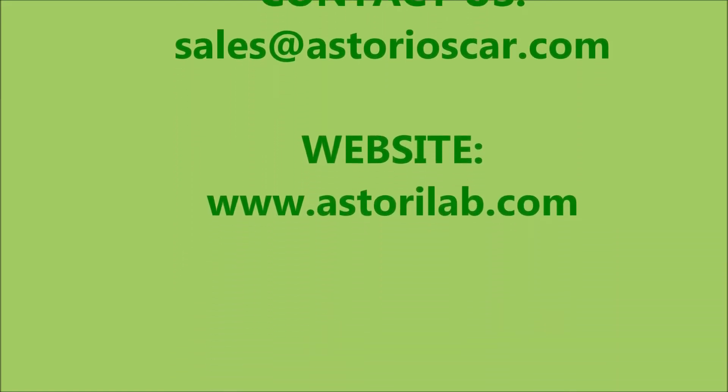For further information, contact us at sales@astorioscar.com.